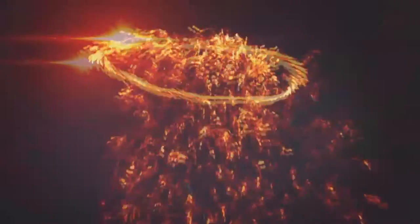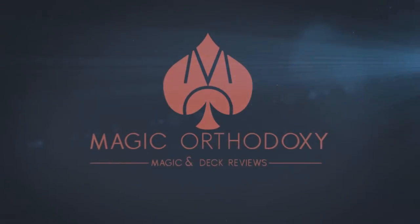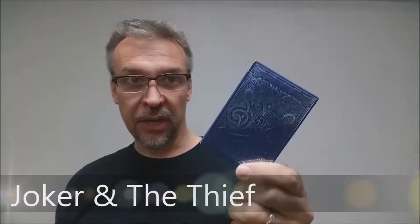Hey everybody, welcome back to Magic Orthodoxy. My name is David and this is a deck review. Today we're going to look at the Joker and the Thief playing cards.